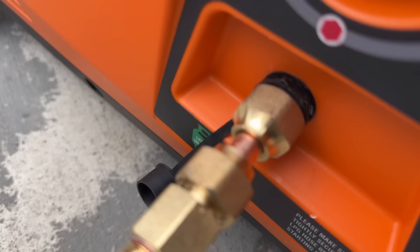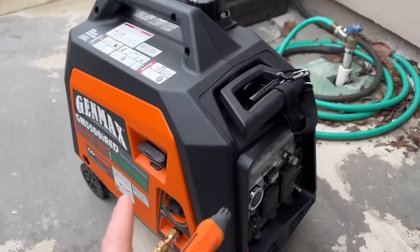Listen — you hear that? That's natural gas flowing freely everywhere, into your generator, spilling out onto the ground, and now spreading into your neighborhood. Let me shut this off. This is why it's so dangerous — there is nothing to stop it.